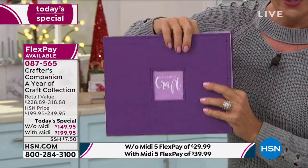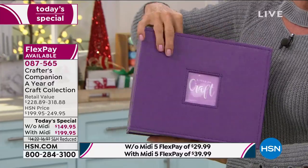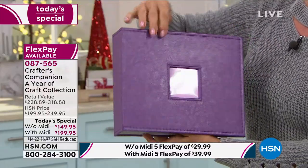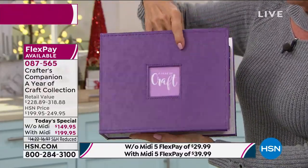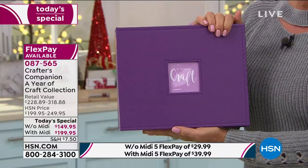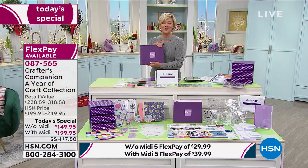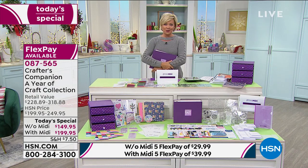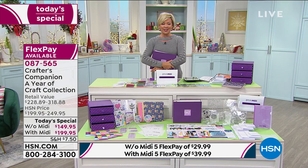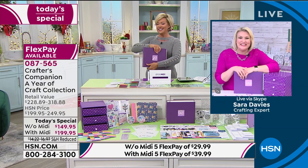One of my favorite things — aside from the binder to keep you organized — is that you get all the project cards. Really cool, creative things you may have never tried before, or new ideas to share with others. We get stuck in the same rut sometimes with crafting. This is a chance to expand those options, thanks to award-winning entrepreneur Sara Davies, joining us from across the pond today.